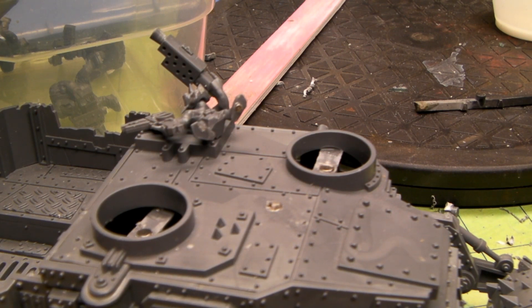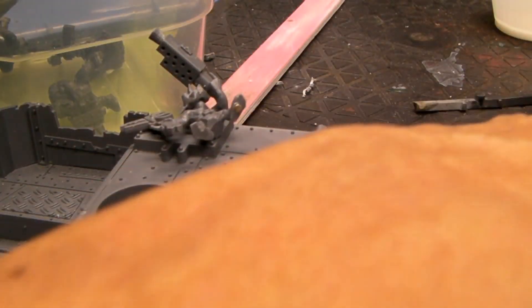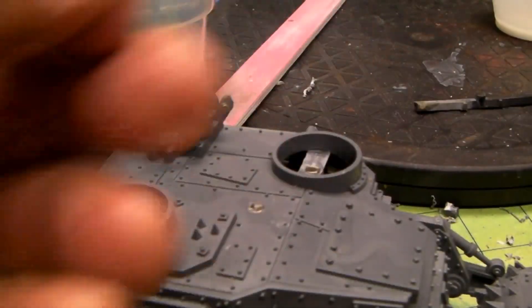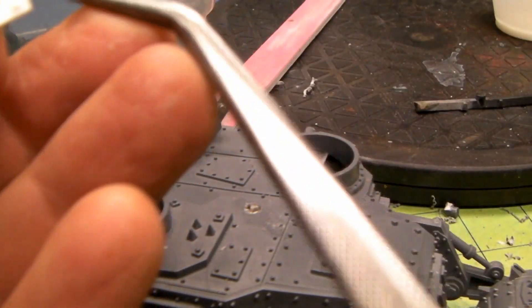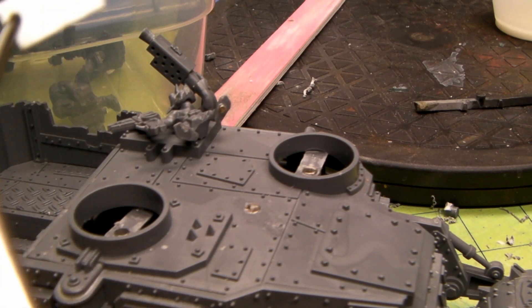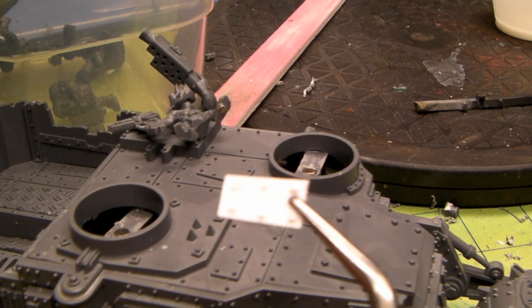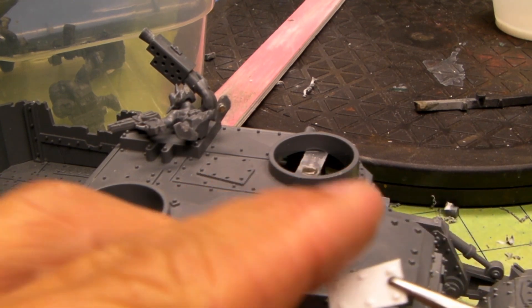And then I did that little technique I did on the boss pull. I got a piece of plastic card and the rod, drilled some holes, glued it through, then sanded it down on the backside there.